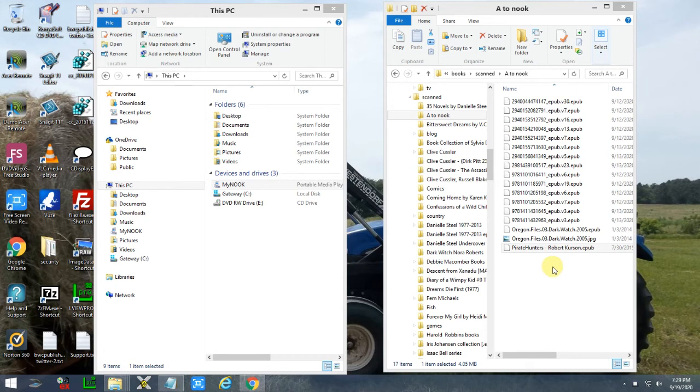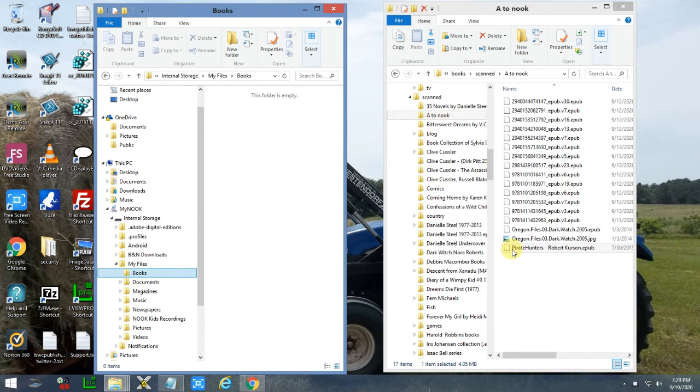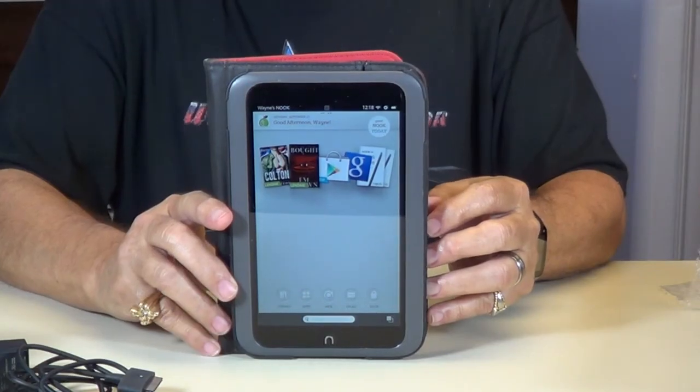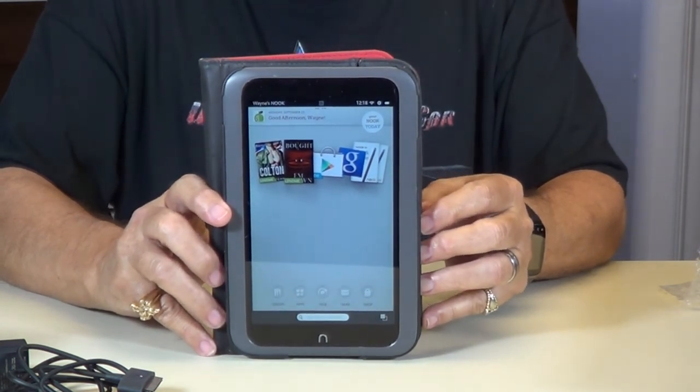Okay, here's what we're going to do. Be sure your Nook is hooked up to your USB port. Come over here and open My Nook, then go to Books. Open that little file folder that says Books right there. Go over here and find a book you want to read, drag it over, let it copy in — there it is, and it's on your Nook now. That showed you how to load a book from your PC to your Nook HD.